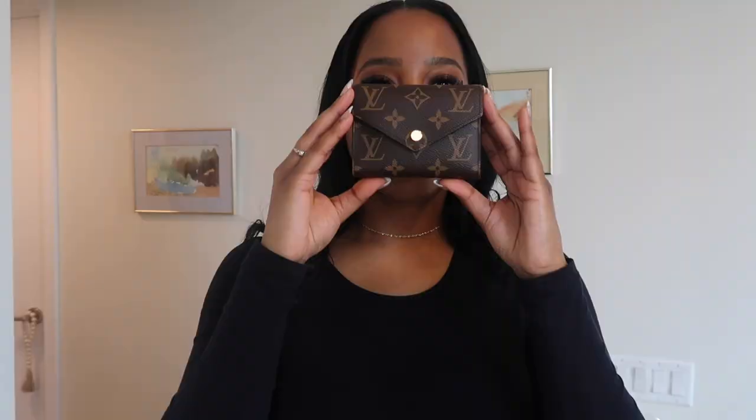Hey, it's Marsha. Welcome back to my channel. Thank you guys so much for tuning in to yet another one of my videos. Today's video is going to be all about the Louis Vuitton Victorine wallet. I am super excited about today's video, going over some of the details and comparison to the Zippy coin purse. Be sure to hit that subscribe button if you haven't already subscribed to my channel — it would mean the world to me.